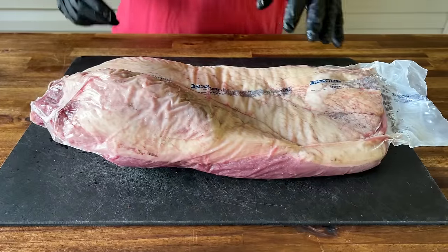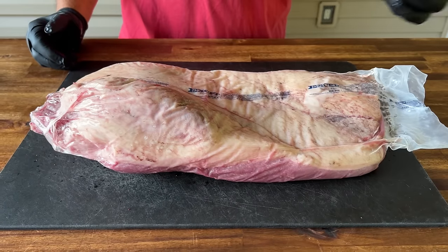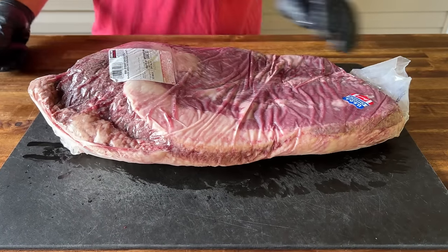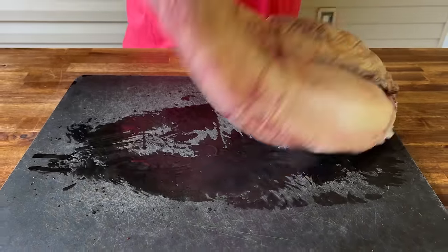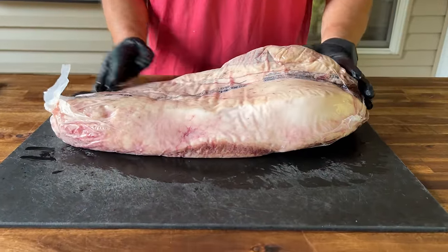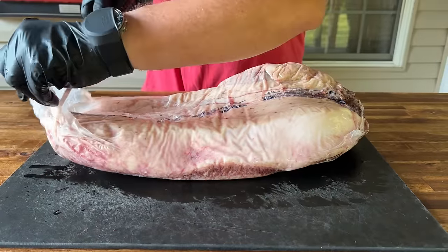We have a brisket. When I was going through the store looking at them, some of them were ranging up to 18 pounds. This happened to be 10 and a half pounds. Just to be brutally honest, I thought the time restraints and the fact that it really looked like it was almost in perfect shape to begin with — it didn't seem like there's going to be any trimming around the edges. So I thought, why not? Let's give it a try.